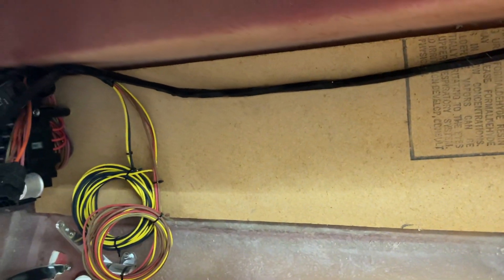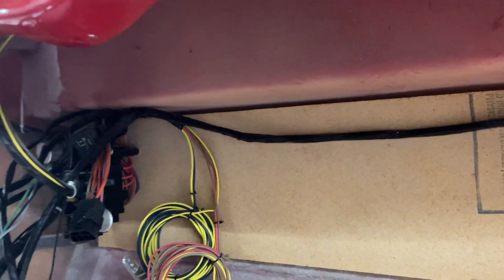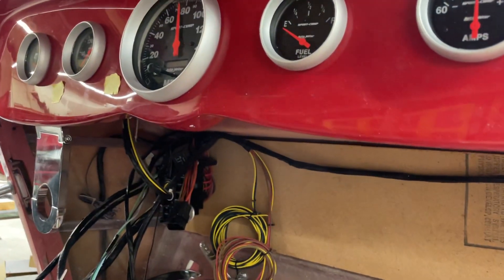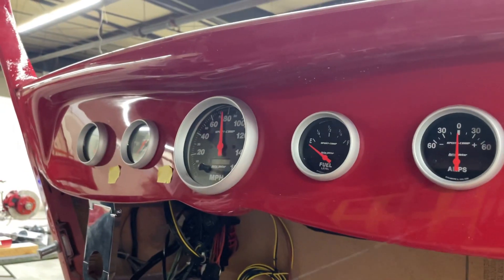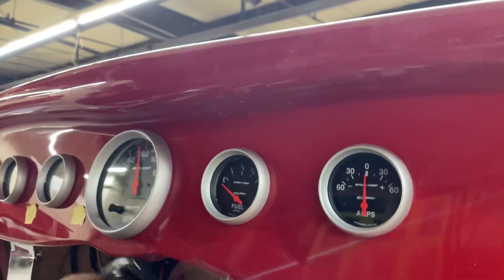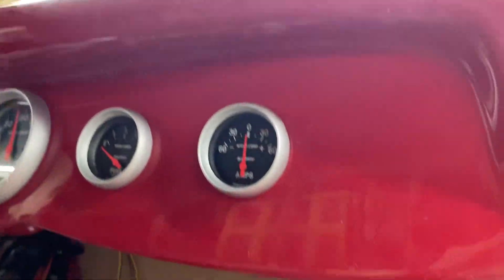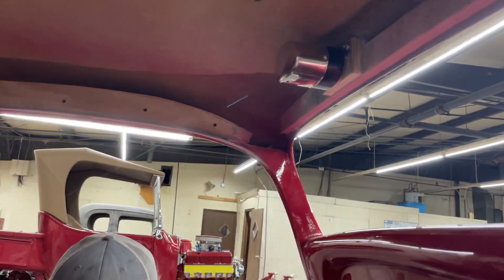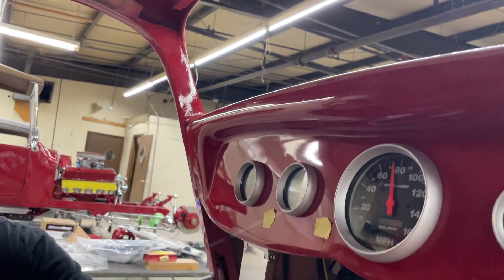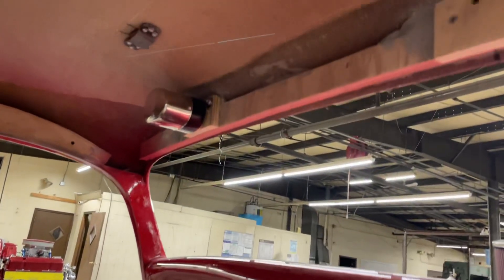Yeah, pretty much working on it all day. We're almost done terminating — sort of, kind of, not really. Wires are in. We got a tube coming up through here? There's one over here. I wish we had one on both sides — we need to start doing that. It'll be a whole lot easier. So there's a tube going up there.